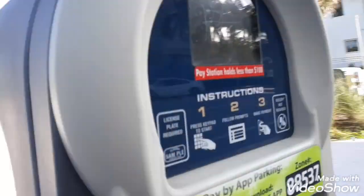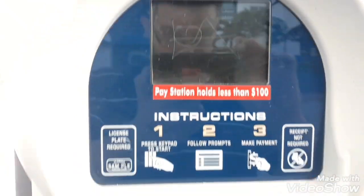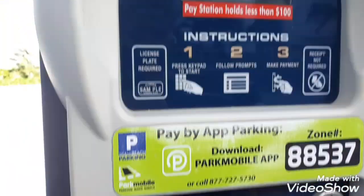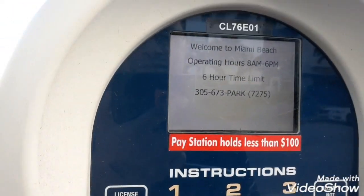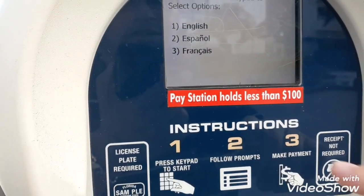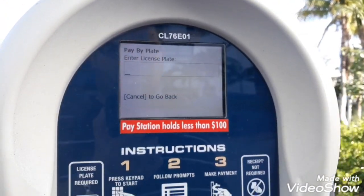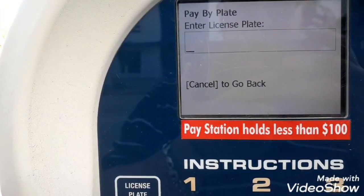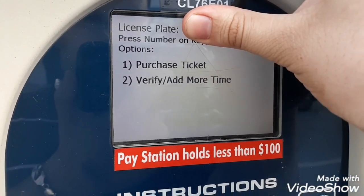So I'm going to show you how to use them. It's going to have a blinking screen like this first. It says the beach operating times are six hours, 8 to 6 p.m. Press one, please wait, then put in your license plate. Press one to purchase the ticket.